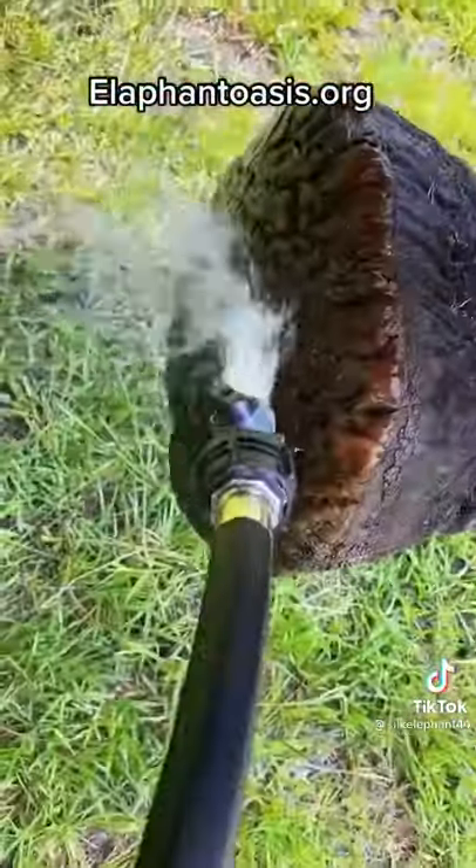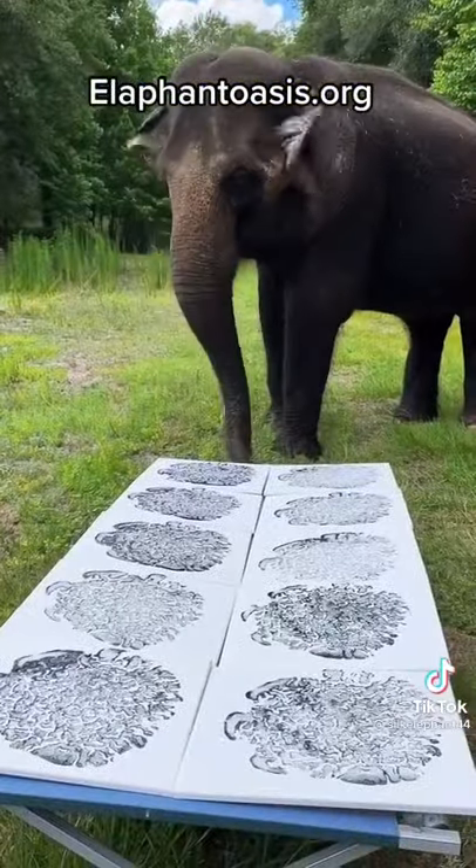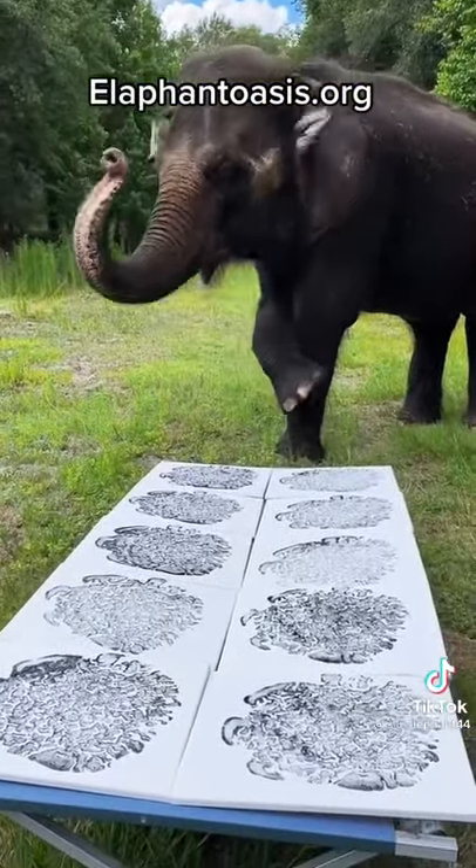Oh, lookit, she's all done! Let's rinse off that foot and see the finished product. Oh yeah, they're so cute. I love them.